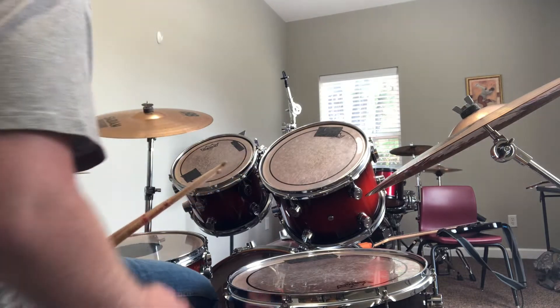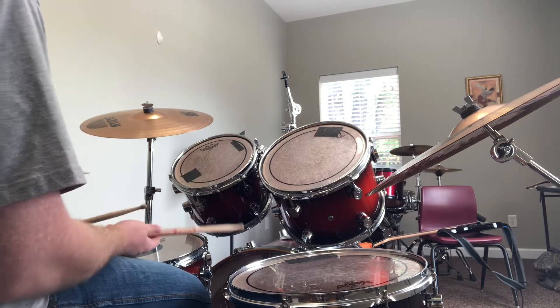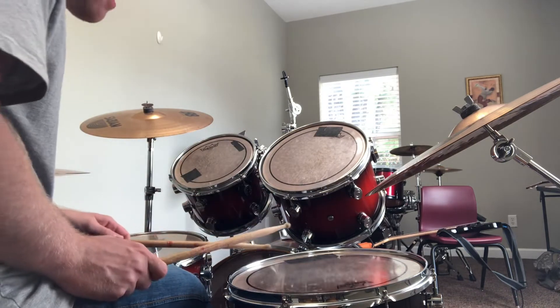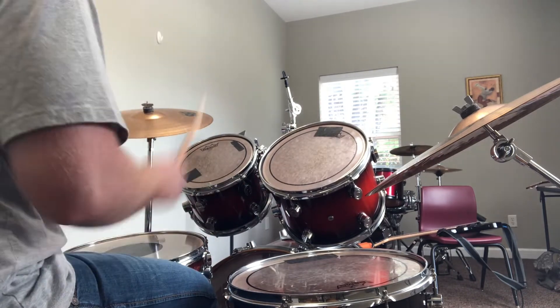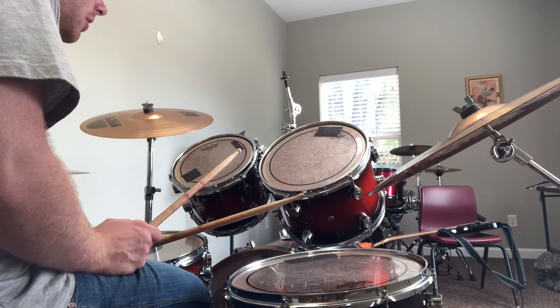Another thing I want you to do is practice using these around the drums. So kind of an easy example, like taking line one — we practice... whatever you want to do, just play these around the drums like that.